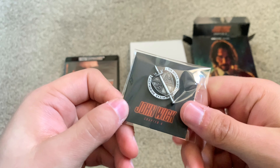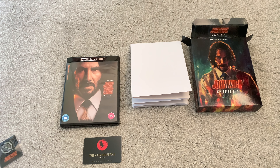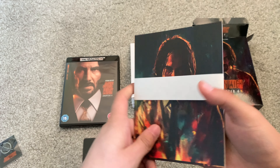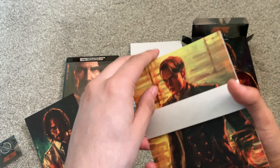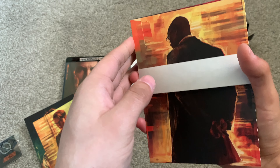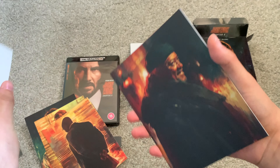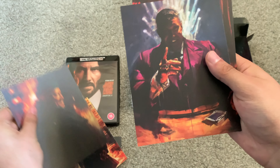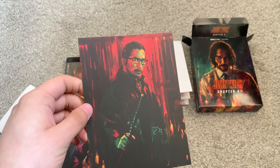Then we have the marquee pin, which is very nice. And then we have art cards — so you have John Wick, the Marquis de Gramont, Charon, Barry King, Killer, and — I've completely forgotten his name.